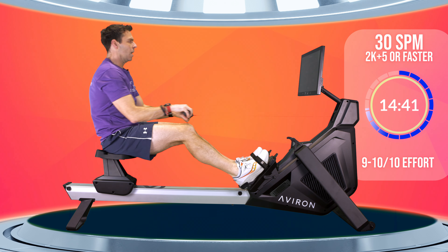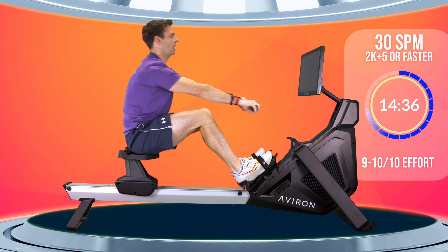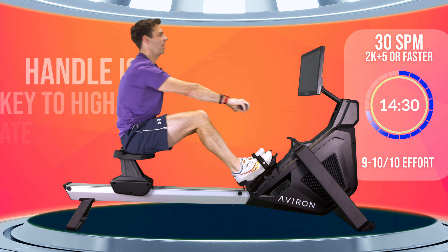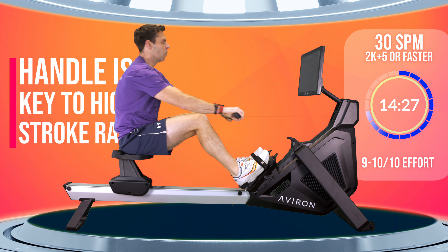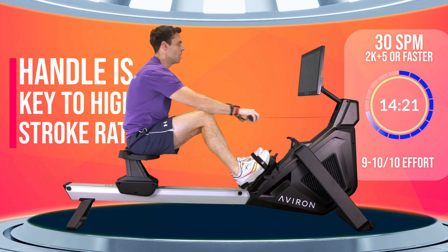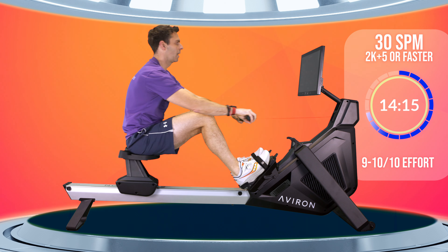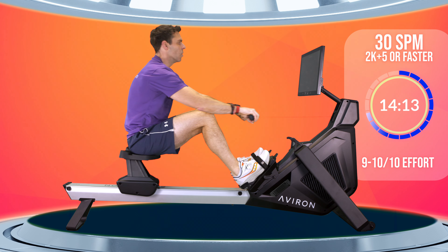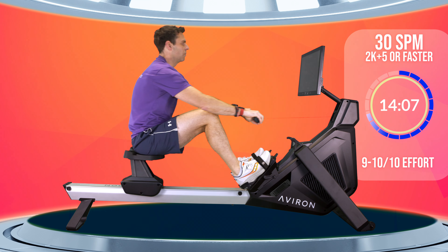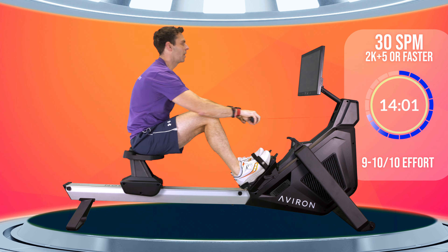Make sure you have the same kind of differences when you increase from 20 to 24 and then 24 to 30. Remember you can follow me for stroke rate, but if you're finding it tricky, think about getting the handle away smoothly but quickly from your body. If you hold it against your body or take too long, it'll really slow down your stroke rate.